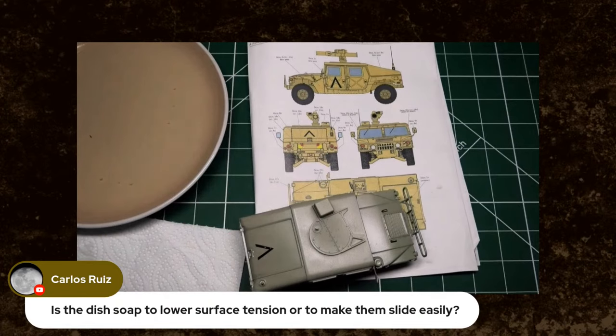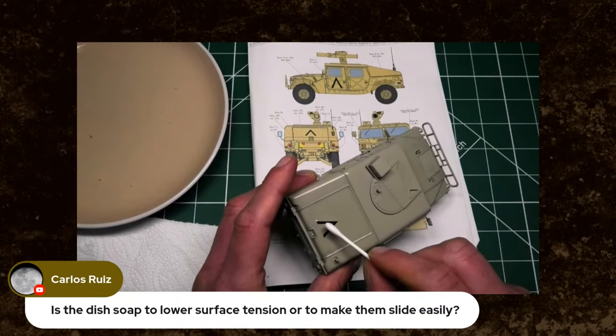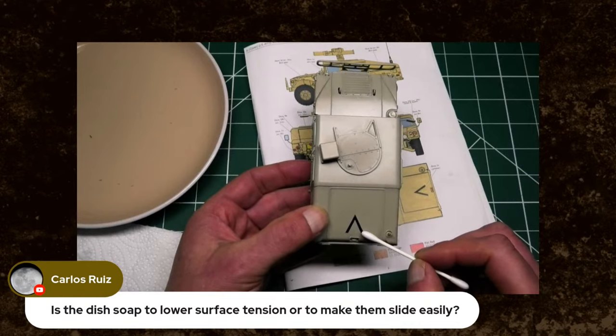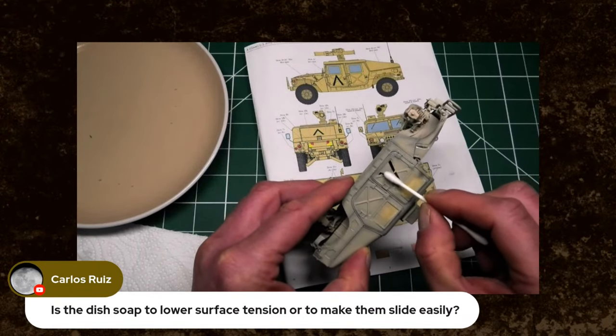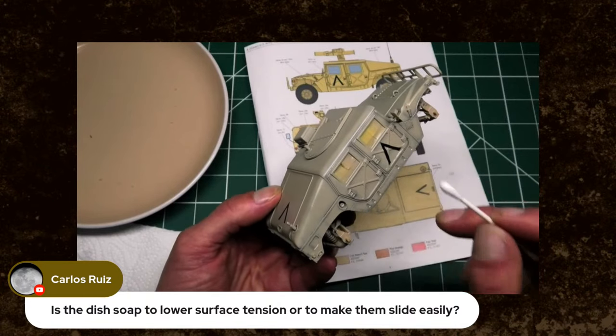What have we got here? Decals number three — they go over the rear wheel arches. What I'm going to do now is just wick the excess moisture off the decals we've already put down. That's why you've got to be careful. Sometimes it's best just to let the decals naturally evaporate, but we're just taking some of the excess off. There are a lot of decals to go on this vehicle, which surprises me.